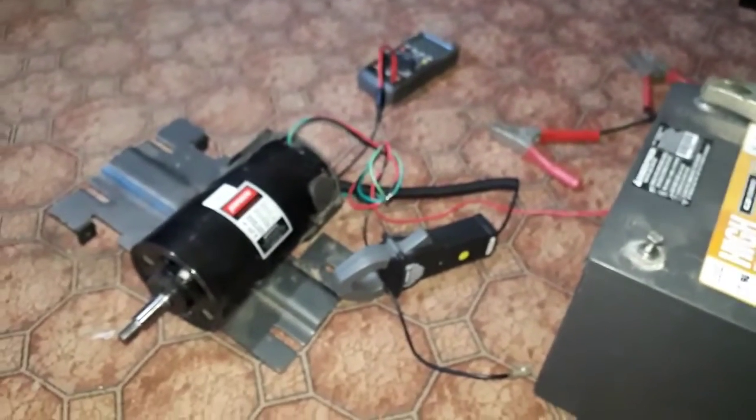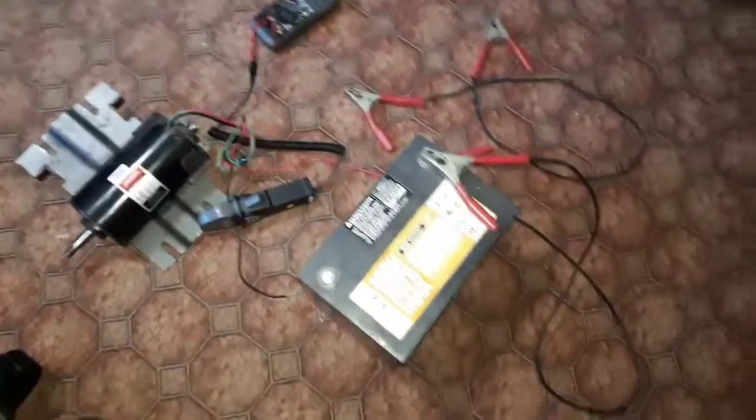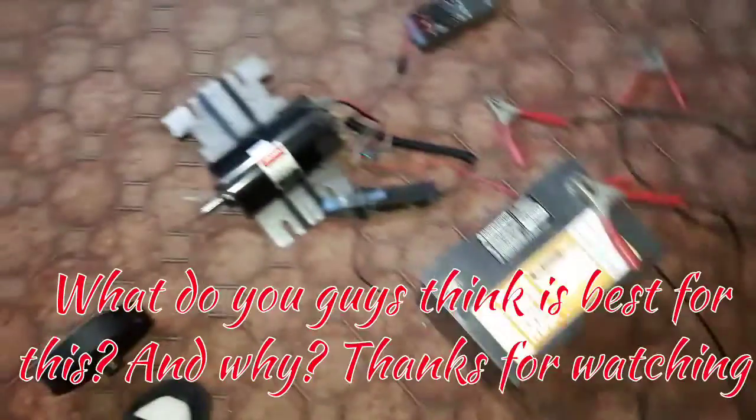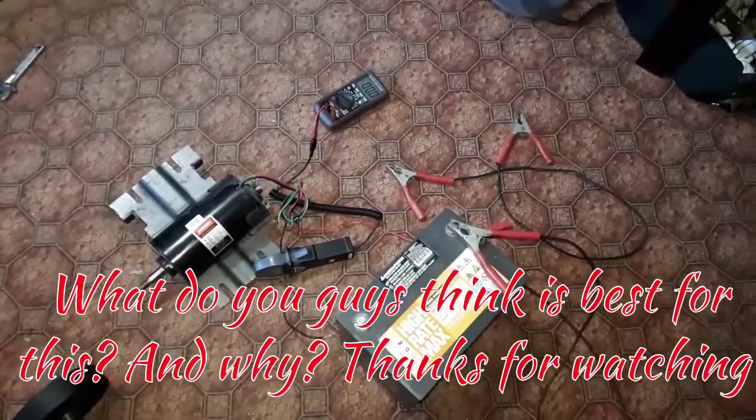But I also got all them lithium batteries out there too, where I could easily make a 90 volt pack for that. Let me know what you guys think — what should I make with this? Alright, bye.